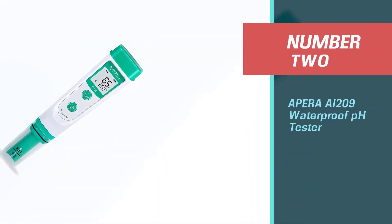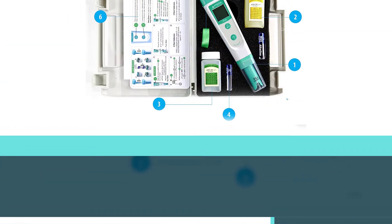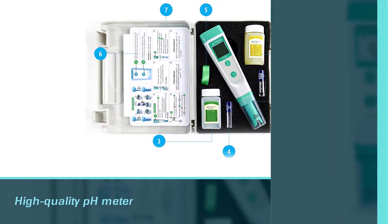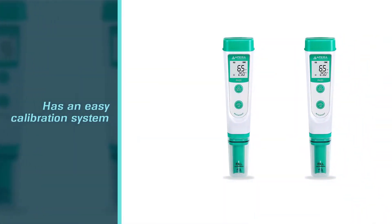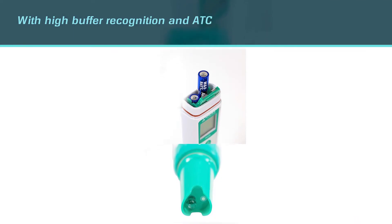Number two: APERA AI209 Waterproof pH Tester. This high-quality pH meter has an easy calibration system with high buffer recognition and ATC. The ATC feature gives accurate results in different temperatures ranging between 32–122°F. Its sensors also have low impedance, which ensures a high response rate.